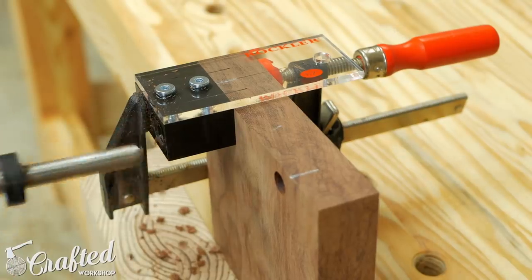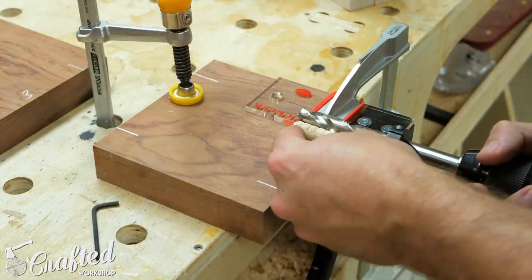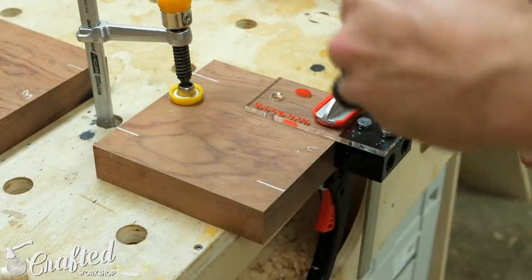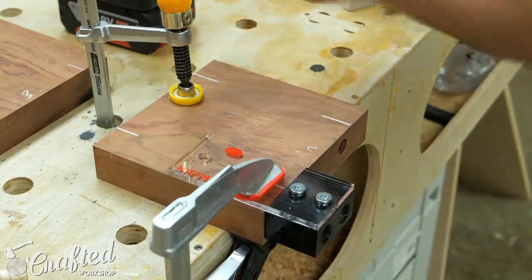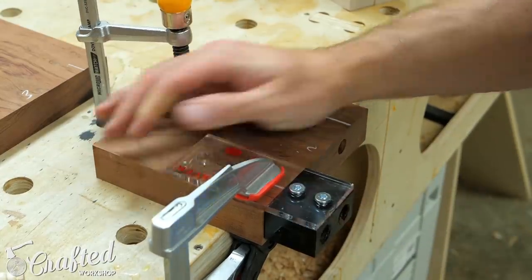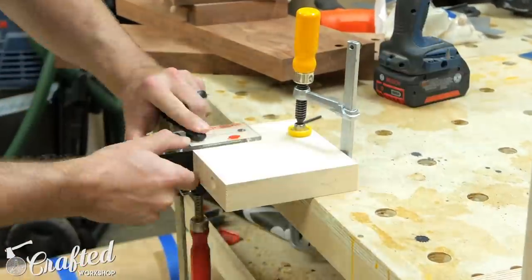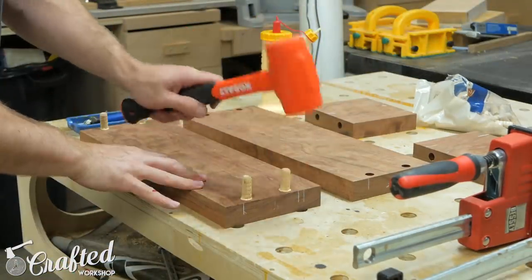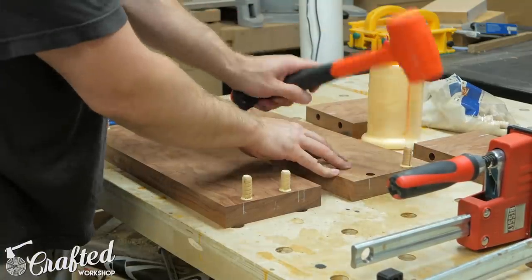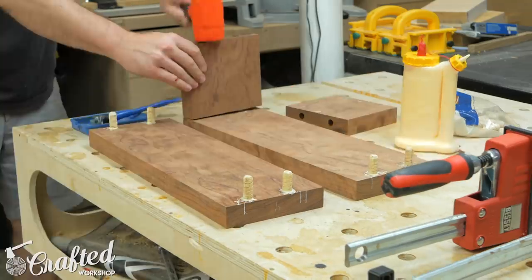I didn't clamp the jig tightly enough when drilling a few of these holes, and this caused my shelf pieces to be slightly misaligned a little later on. With the top and bottom boards done, I moved on to drilling holes in the sides. I reset my depth using a dowel for reference, and the process was basically the same as the top and bottom boards, except on the sides I was drilling into the ends of the board. Once all the holes were drilled, it was time for assembly. I added glue to the half-inch dowels and pounded them into the corresponding holes. Make sure not to add too much glue, since it'll create too much pressure for the dowel to seat fully.